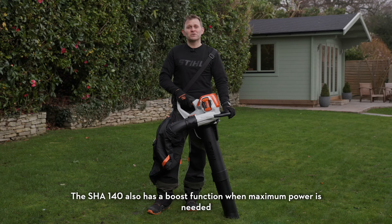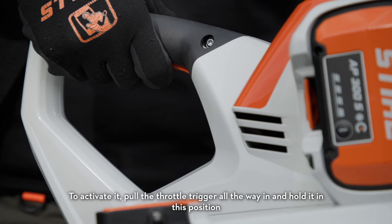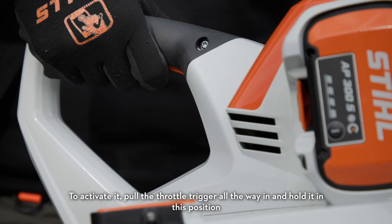The SHA-140 also has a boost function when maximum power is needed. To activate it, pull the throttle trigger all the way in and hold it in this position.